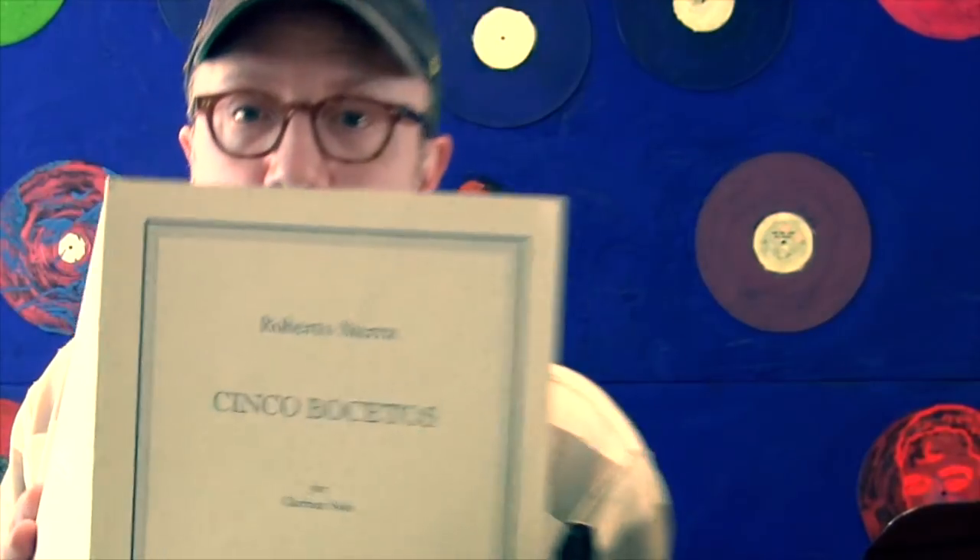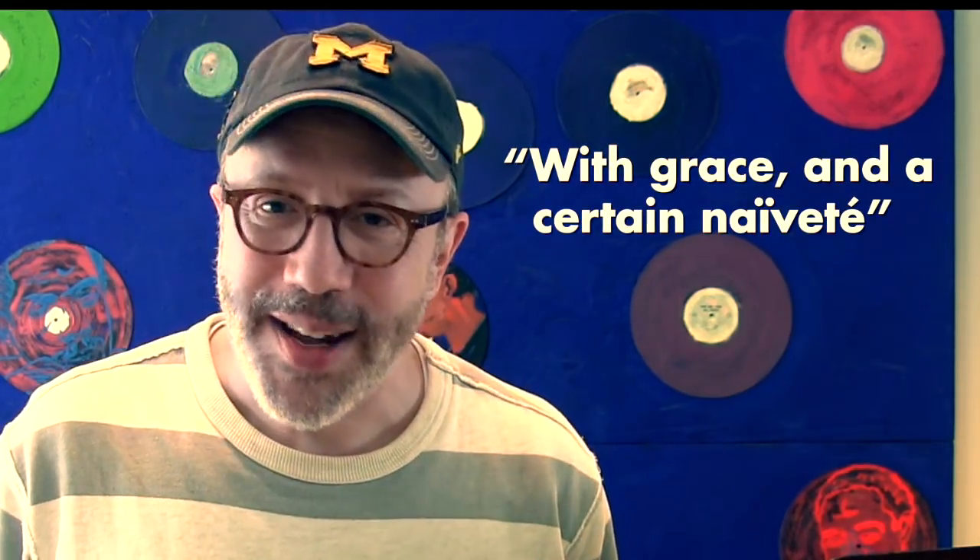This is Roberto Sierra's Cinco Bocetos — that means 'five sketches.' This is the second sketch, which is called Canción del Campo, meaning 'field song.' My favorite marking in this piece is written at the very beginning: 'with grace and a certain naivete.' So this sets up a scene — it's a Spanish piece, it's in a field. You can picture whoever and whatever you want to picture in there.